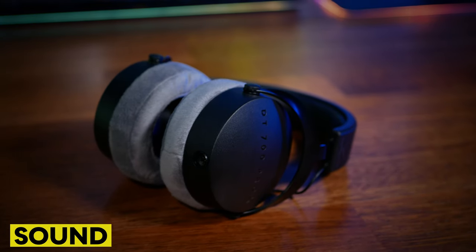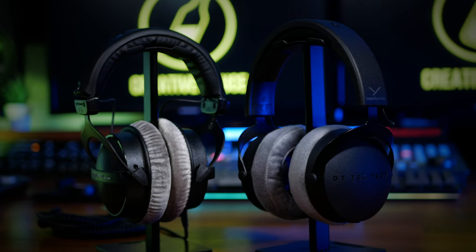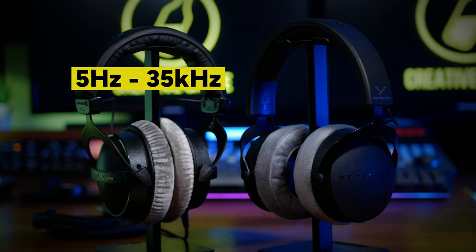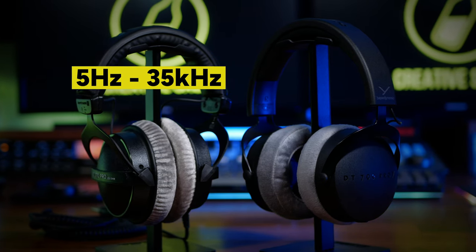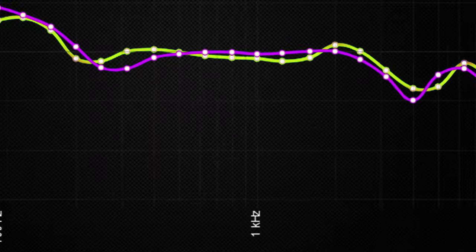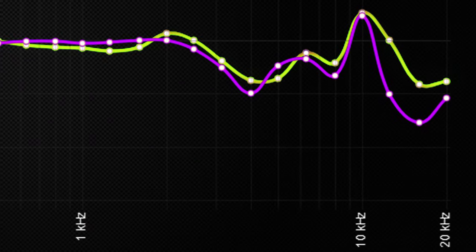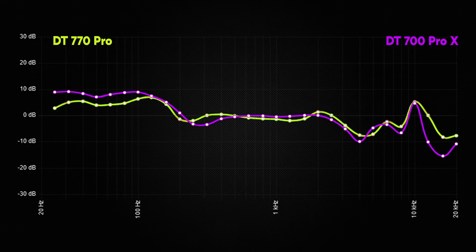Both headphones are very comfortable, but that is no use unless the sound is right. The DT700 Pro X's have the completely new Stellar 45 drivers. Both headphones start their frequency response from 5 Hz, but the new 700s extend the upper end from 35 to 40 kHz. We see a pretty flat response from around 200 Hz to 2 kHz on both, and both have a noticeable lift at 10 kHz. Remember, no headphones have a completely flat response, so you still need to learn the strengths and weaknesses of yours for mixing.